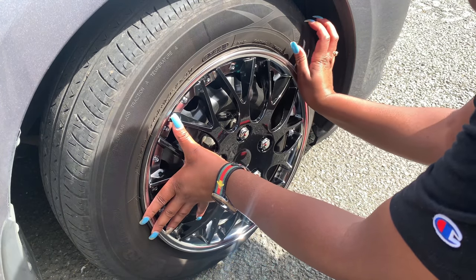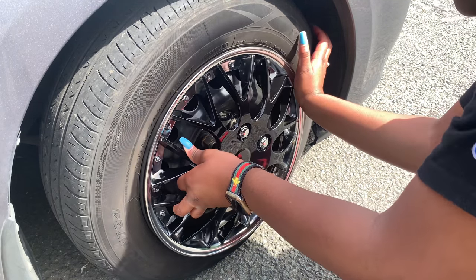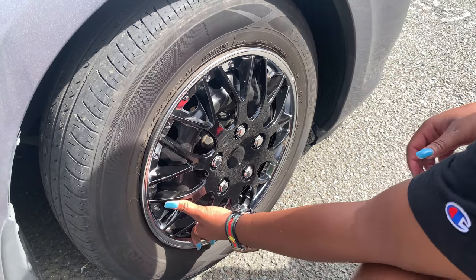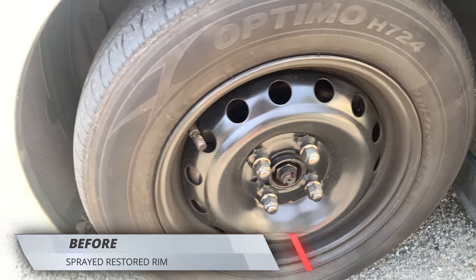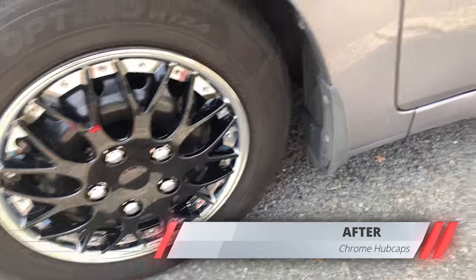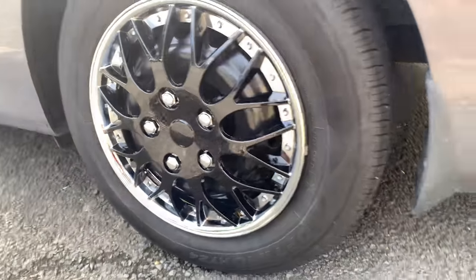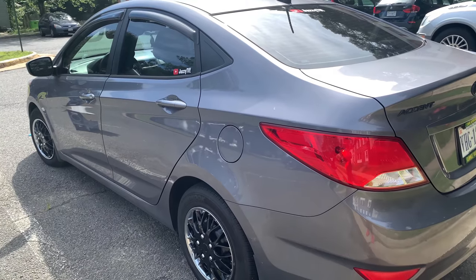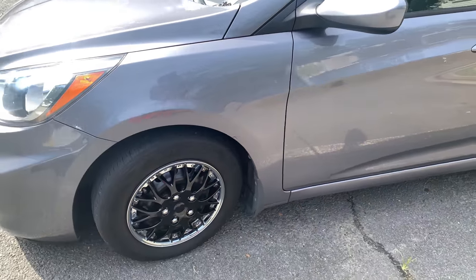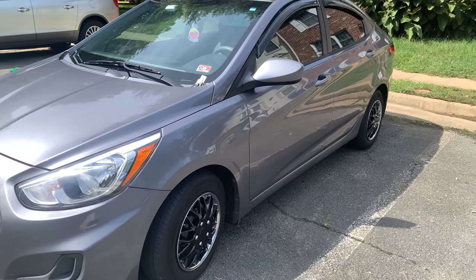I had chrome but I messed them up. I got some here but they got messed up — they were chrome.